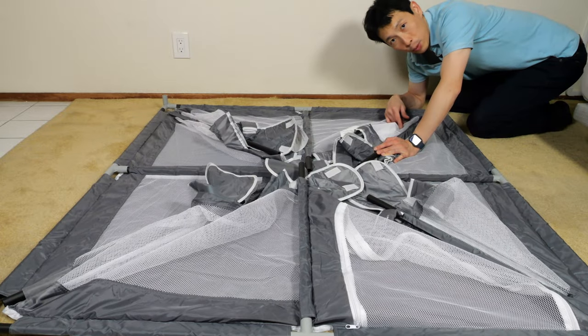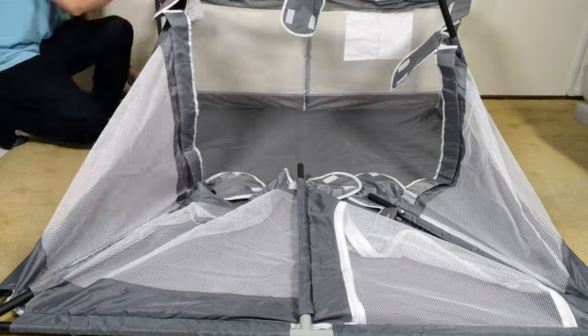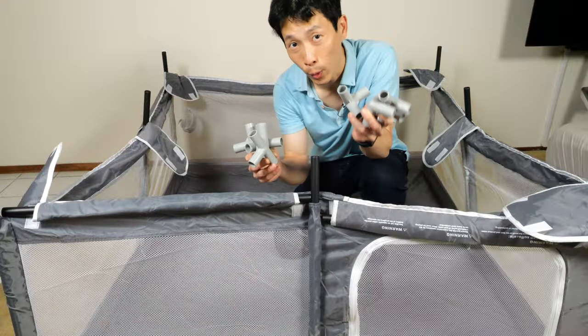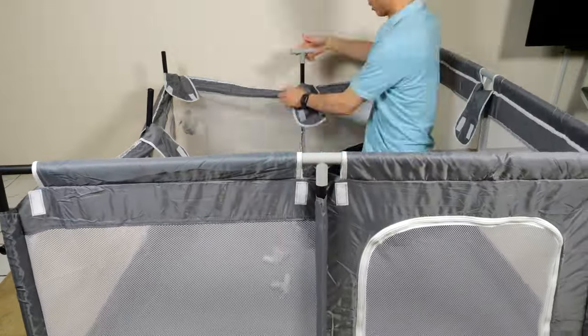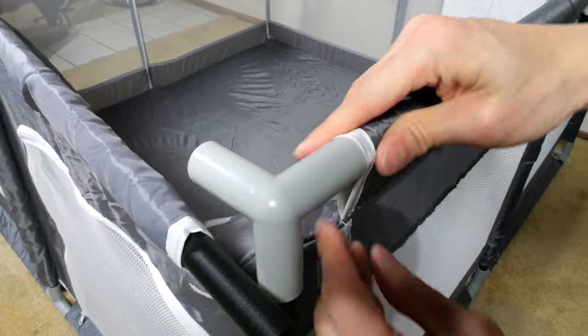I've left connecting the corner poles for last, so now we're going to do that. As soon as we do that, it's going to stand upright. Now put in the horizontal poles in all eight positions. We have four corner pieces without the suction and four T-pieces. I'm going to start putting this one on — just put them in one at a time. Now for the corner piece, put that in.